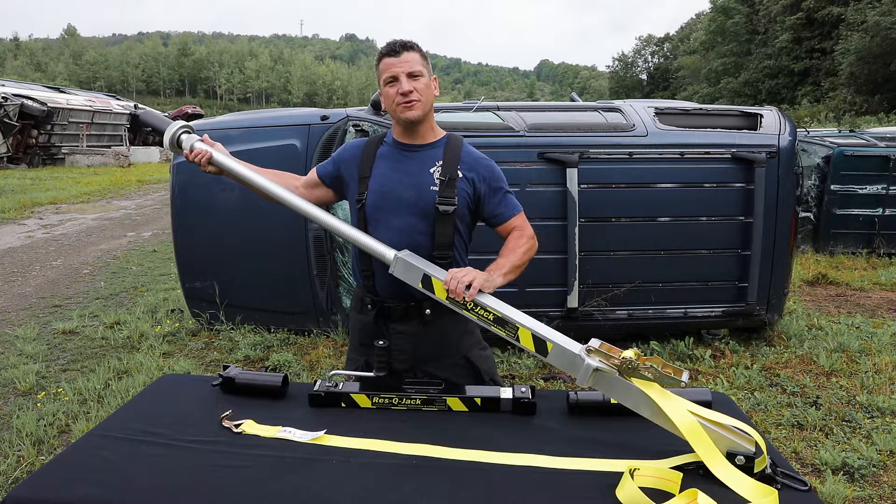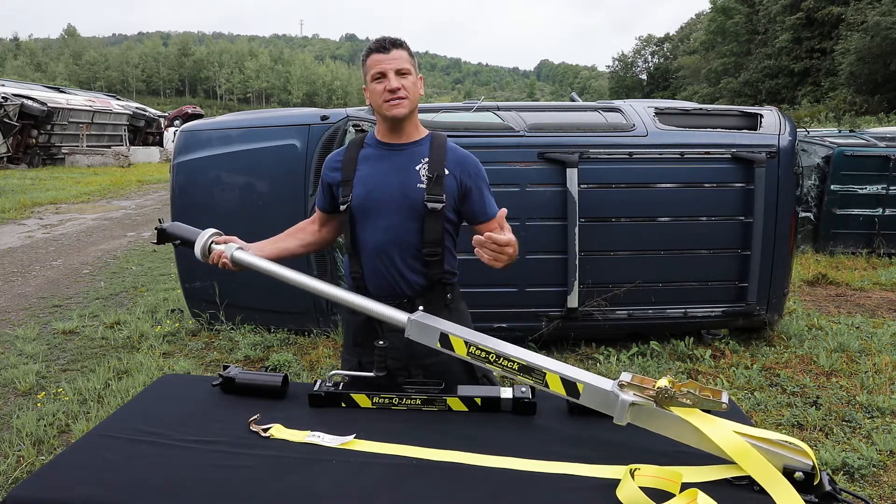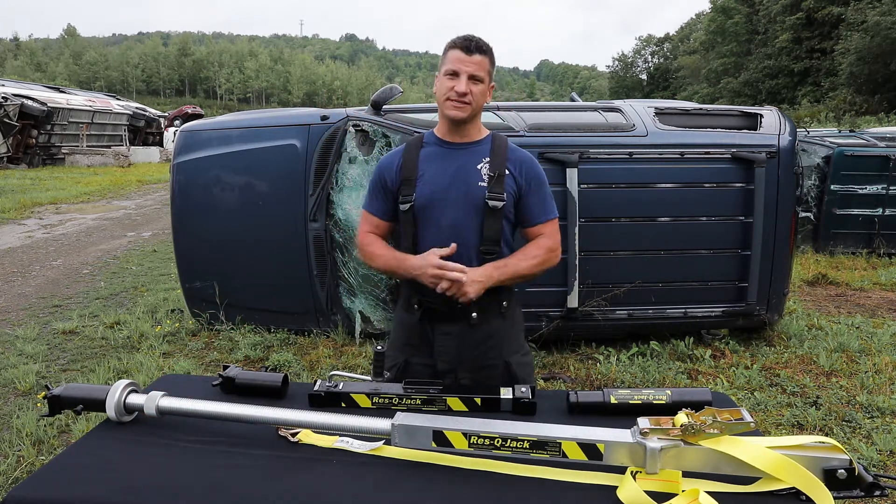Fully extended to 99 inches, there's a stop collar internal, like on our other screw top struts. It gives you the ability to adjust easily on scene, and as you guys are familiar with Rescue Jack throughout the years, this is now a pin-free system.